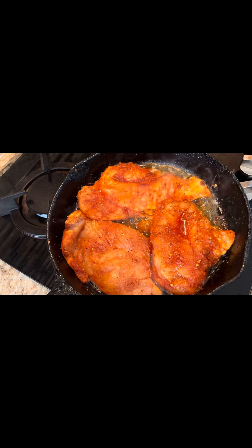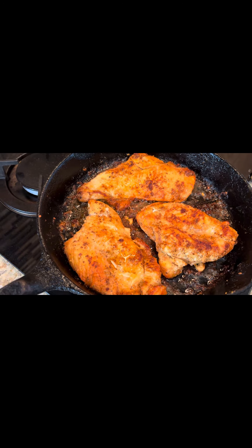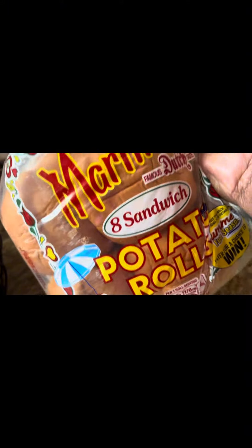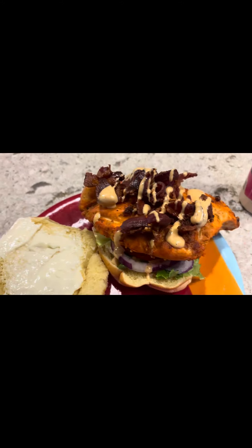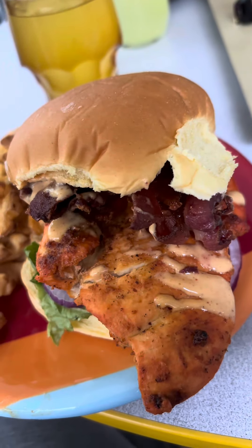I brined them for three hours and yes, we are done — they're looking good! I put a pat of butter and oil on it, and that's it with that Martin's potato bread. That's the final look — stacked to the mounds, look how good that looks!